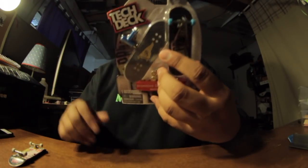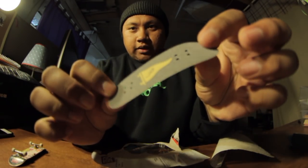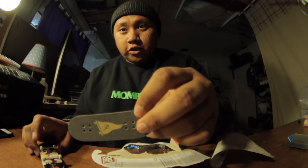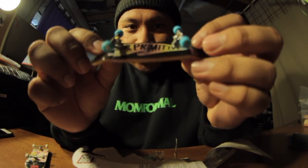First we have to unbox this. It comes with primitive wheels, graphic wheels, tech deck graphic wheels, primitive grip tape, and potentially the new tech deck tool — they're literally like T-tools. Primitive tech deck, 32 millimeters.